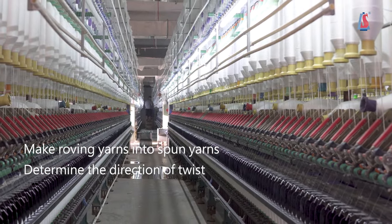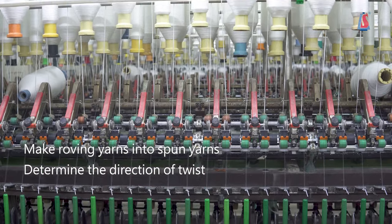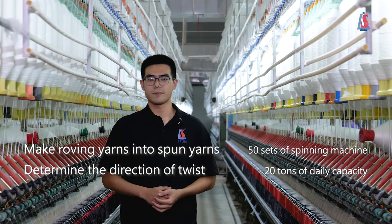with a certain verification and quality standard. This process will determine the direction of the tree. We have 60 sets of spinning machines, and our ZD capacity is about 20 pounds.